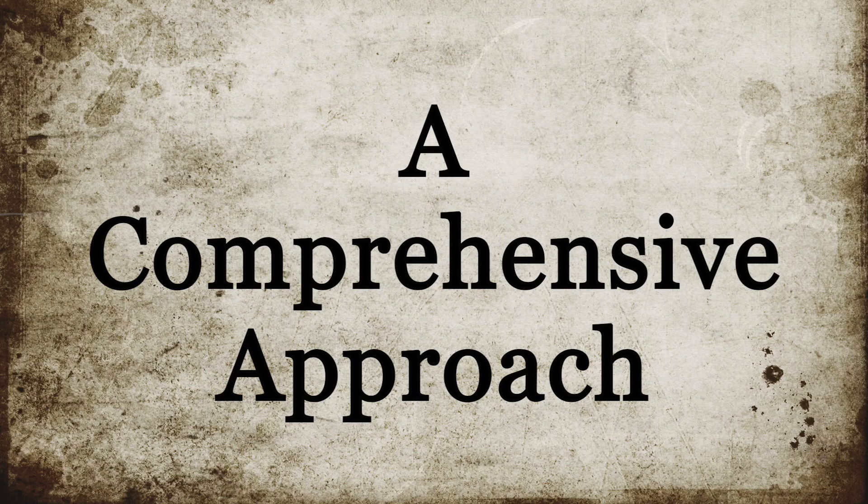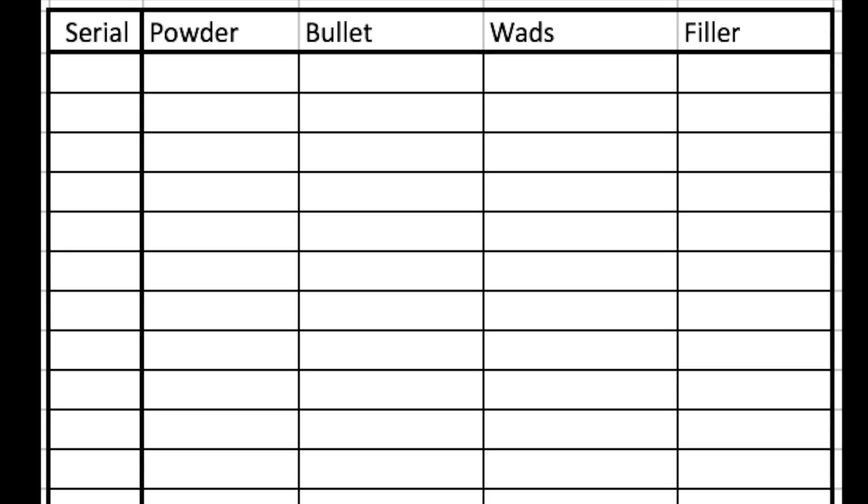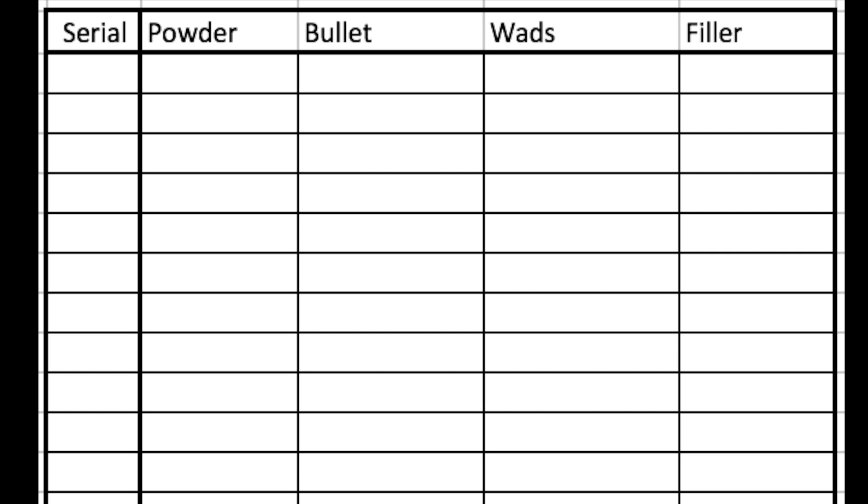So we've discussed some of the variables that we need to take into consideration when working up our Snyder. For me, a comprehensive approach is desirable, and for this a table might be appropriate. Here, we'll demonstrate a systematic approach to grouping our rifle. At the top, you see columns for the serial, the powder, the bullet, wads, and the filler — not all of which may be applicable.